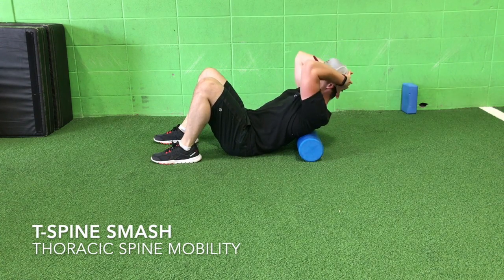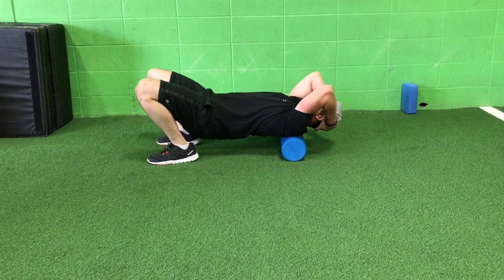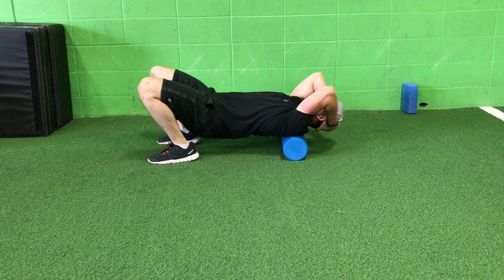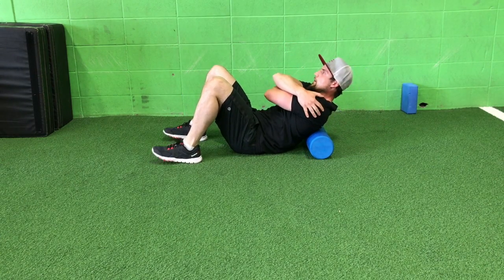Set up with your shoulder blades just above the foam roller. Lift your hips off the ground and slowly roll out your middle to upper back. Rolling to just below your shoulder blades into the bottom ribs and then right above the upper back. Just a few sweeps to get out the creaks and cracks there.